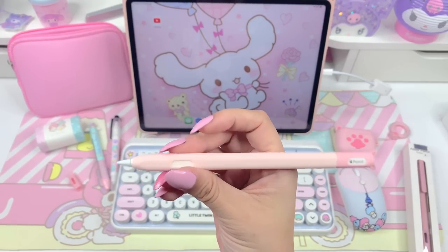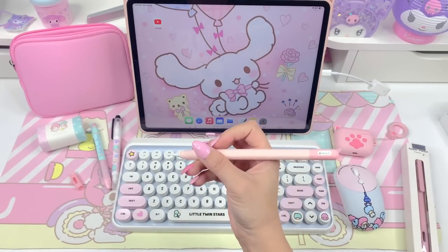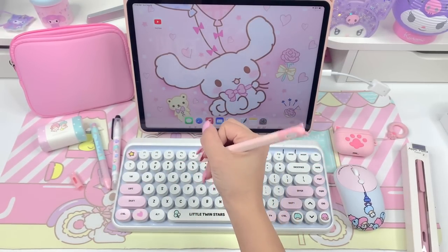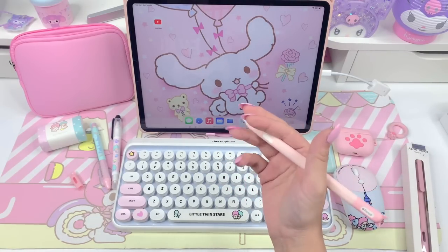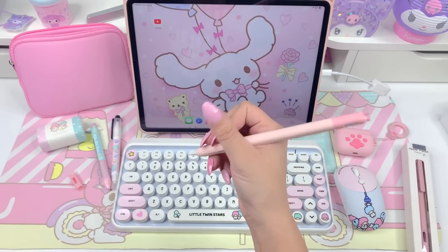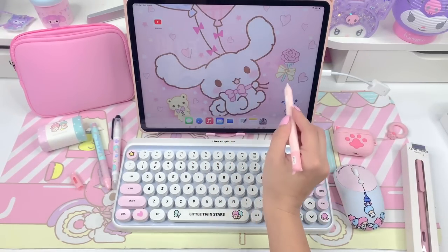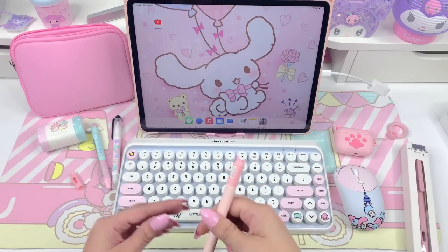I think it's really cute — you can still see the Apple Pencil logo there. I like that a lot. The duotone pink, I love that color combo. And this is honestly really comfortable — a lot more comfortable than I thought. I feel like it makes it more comfortable. The pen is kind of sleek, so with the silicone you get a nice grip. I'm really happy about this.